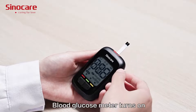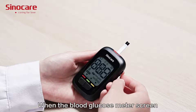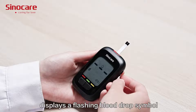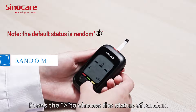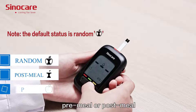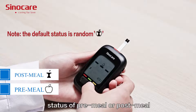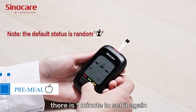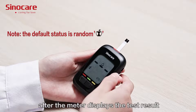Insert the test chip into the test chip port. The blood glucose meter turns on automatically. When the blood glucose meter screen displays the flashing blood drop symbol, press the button on the side to choose the status of random, pre-meal, or post-meal. If you do not choose, there is one minute to set it again after the meter displays the test results.